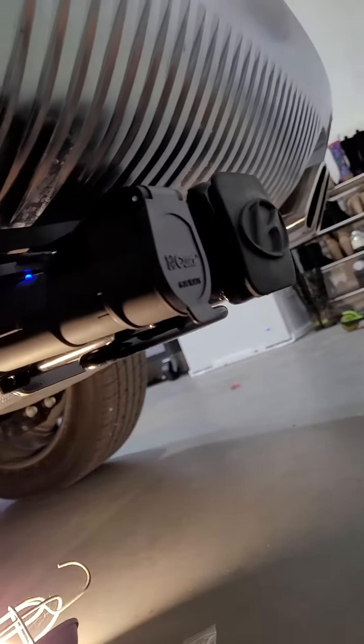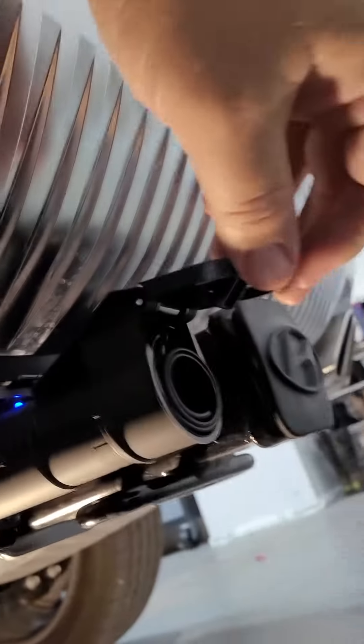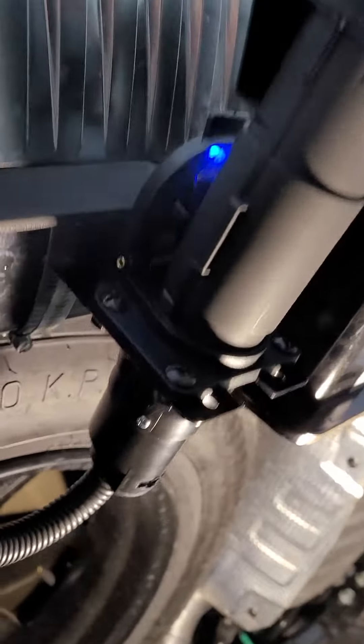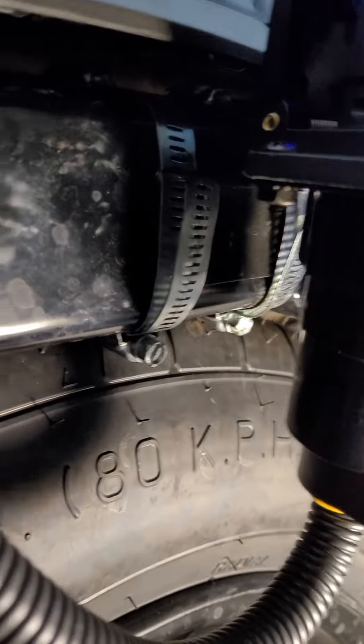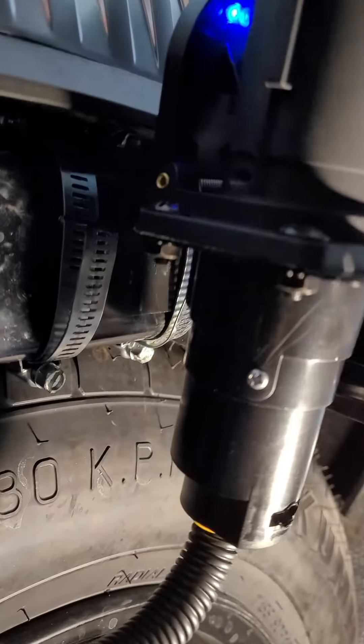This is the final product here without the cover on it. Got the Curt Echo hooked up — it's working, looks like it's working anyway. You can see how I mounted this; it's not the best but it is fairly stout. This piece is moving but the bracket itself is not.